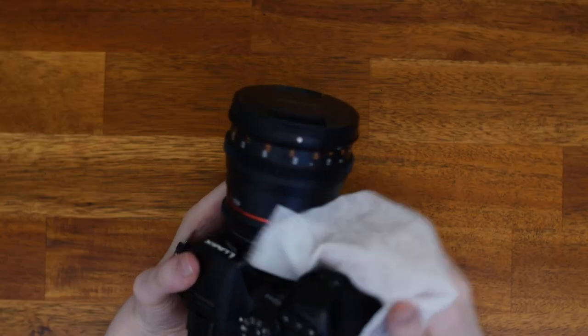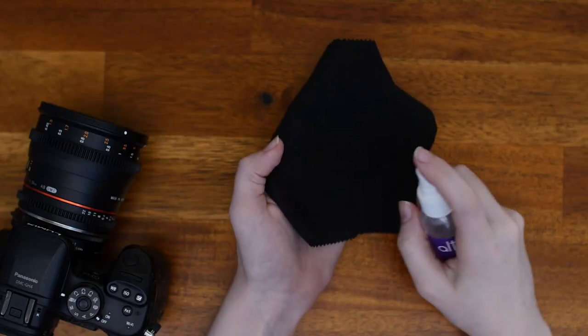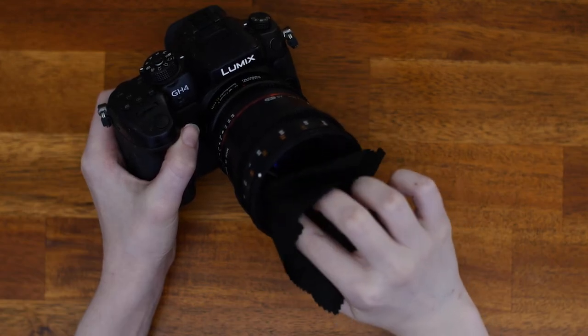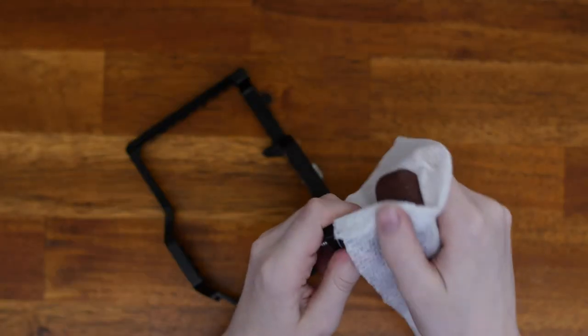For a camera, wipe down the outside, avoiding the lens, of course. To clean your lens, use a different microfiber cloth than the one you use with the isopropyl alcohol, spray it lightly with lens cleaner, and wipe it down carefully in a circular motion. Of course, don't forget to wipe down any cages or handles you use with your camera too, or any other accessories.